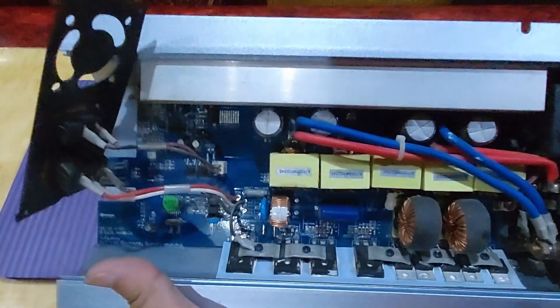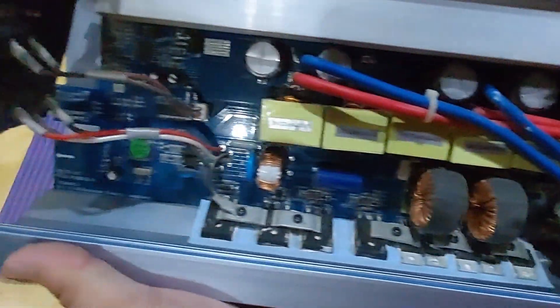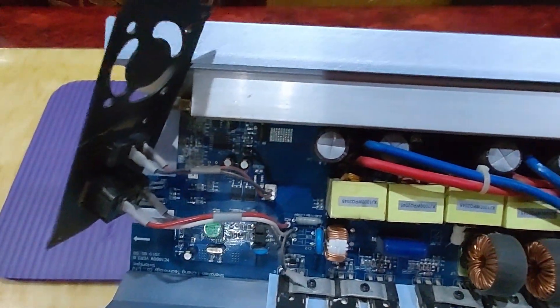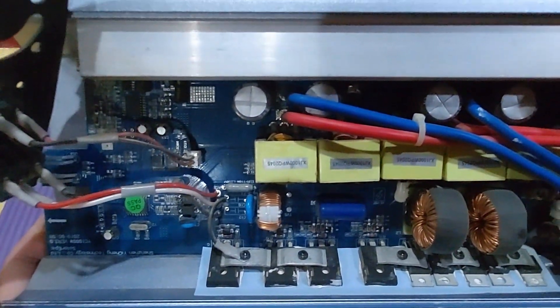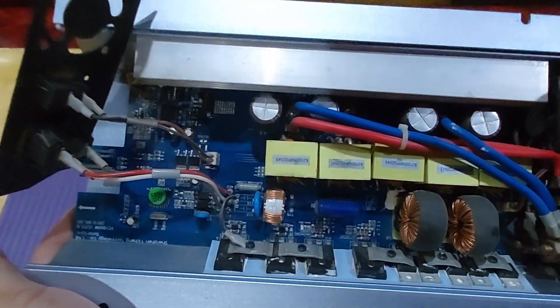So after all the cleaning and brushing out all the dust, this is now a clean inverter. Time to install the fan.